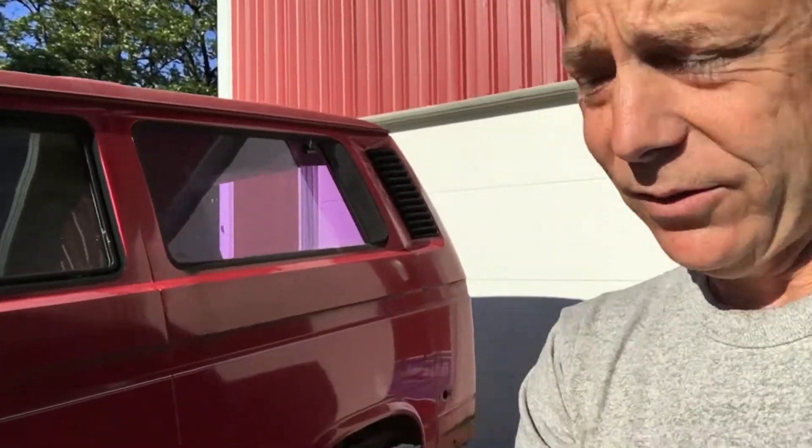This blue van is the one I'll be ending up with, but rather than tear that one apart, I'm test fitting things on this red parts van that I have, which is nice because it makes it real easy to remove the springs and work with the suspension and really check things out.